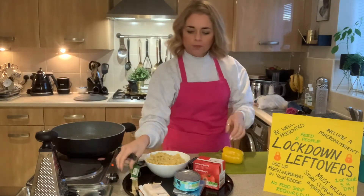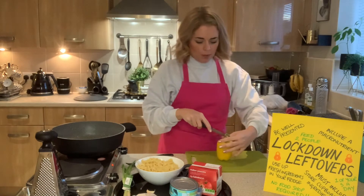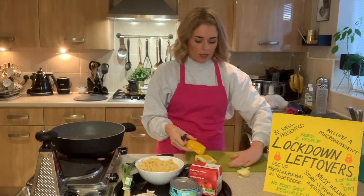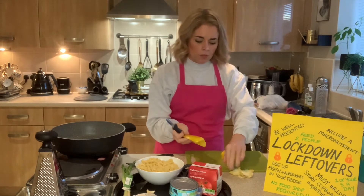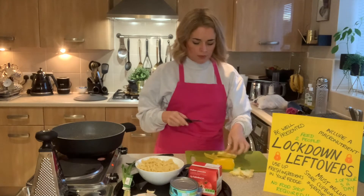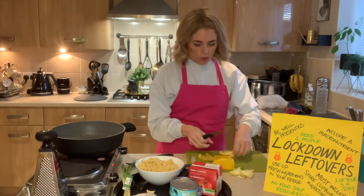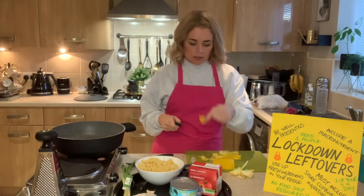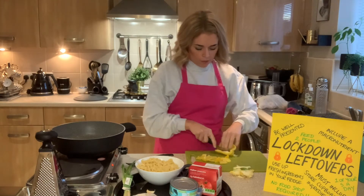I'm going to prepare the pepper and dice it into quite big chunks, because with it being a pasta bake I want it to add a big texture. The tuna is quite flaky, so I'm trying to create more meatiness with the pepper. I'm cutting it into large chunky strips and then dicing into large pieces, pulling the centre part out. I'm using the whole pepper today to avoid creating more waste and leftovers.